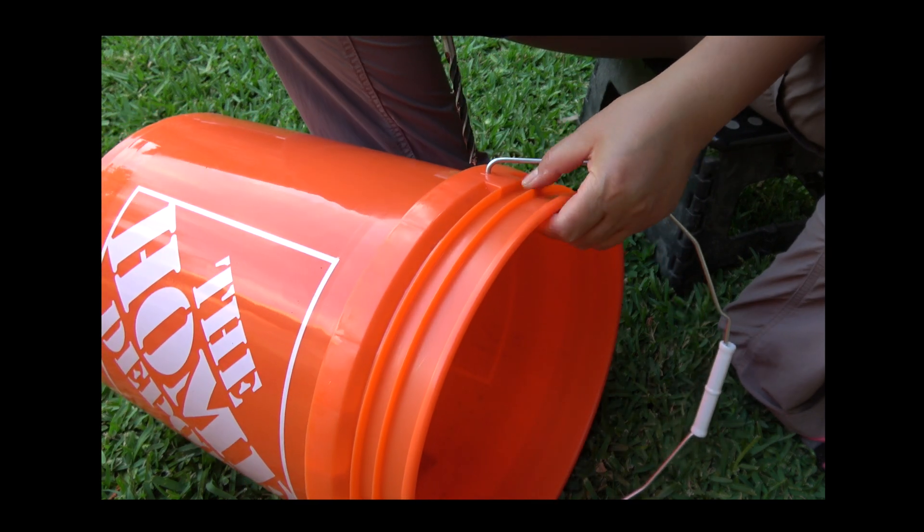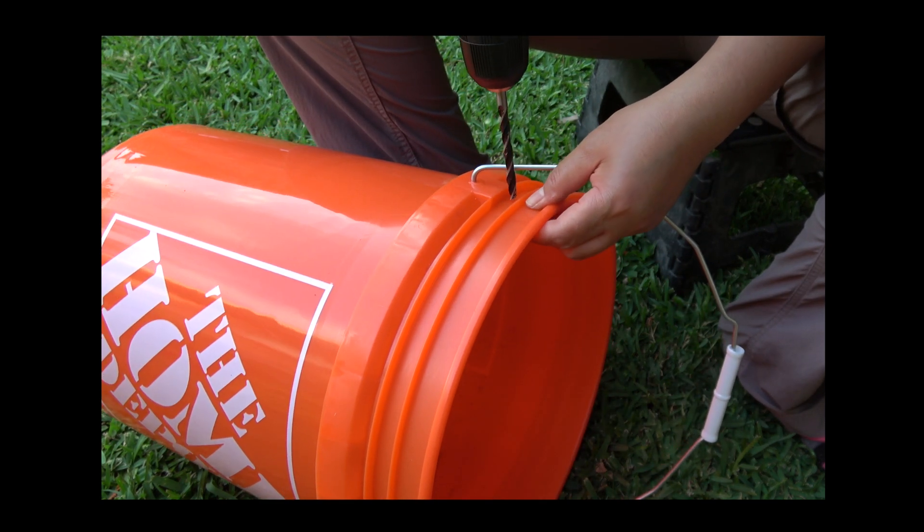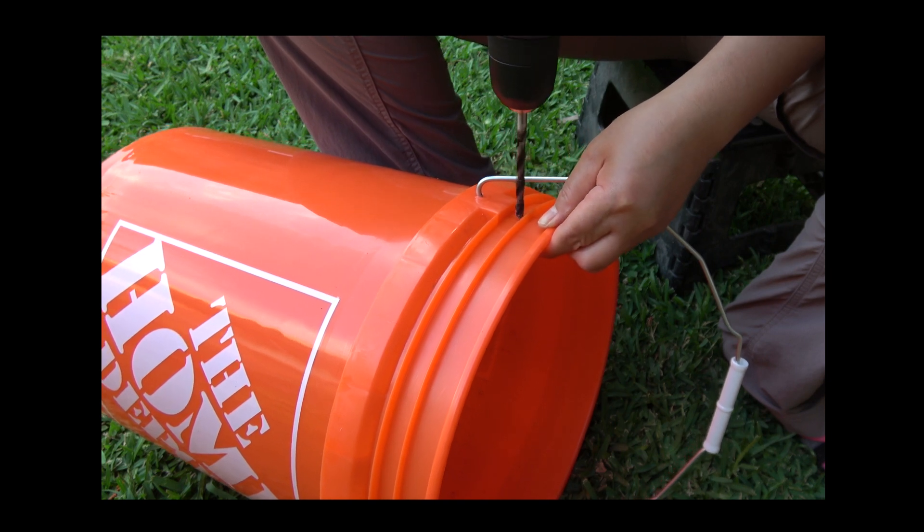Next, make holes on the upper portion of the bucket. Air is necessary during the composting process.